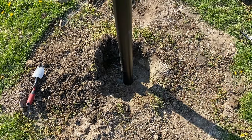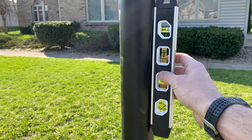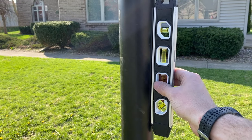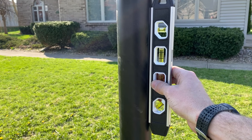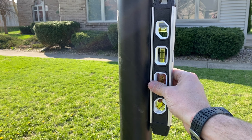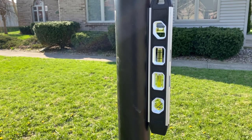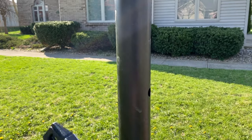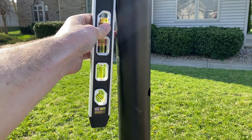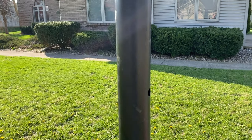Don't forget, if you get concrete on any of your tools, make sure to wash those off so you don't have concrete on them long-term. I'm using this little torpedo level to check it one last time. Remember, all the supplies and tools used are listed down in the description. Overall, left to right and front to back, this is looking pretty good - so I'm just going to let it set.